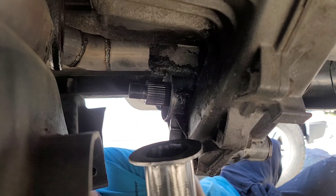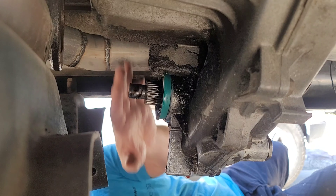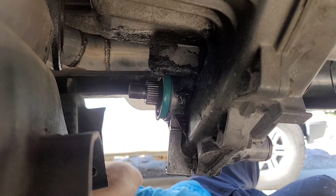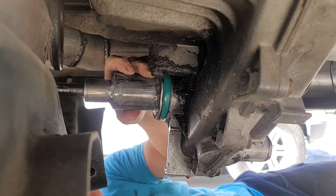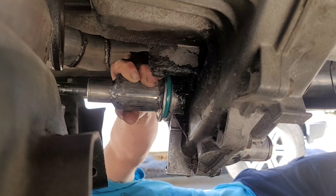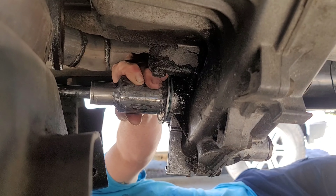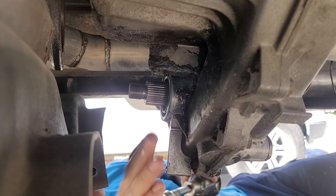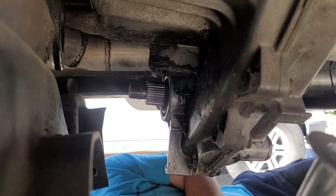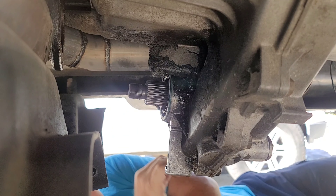Alright guys, got my tool here to install the seal. Go ahead and get that installed. Alright, the tool worked great. Got it installed. Looks good.